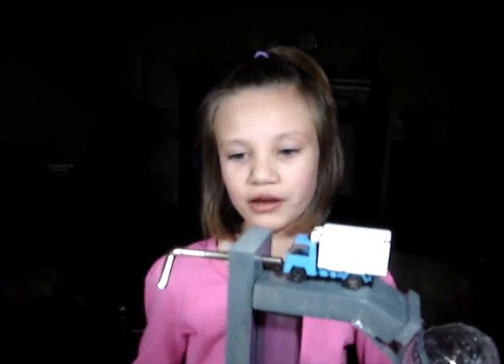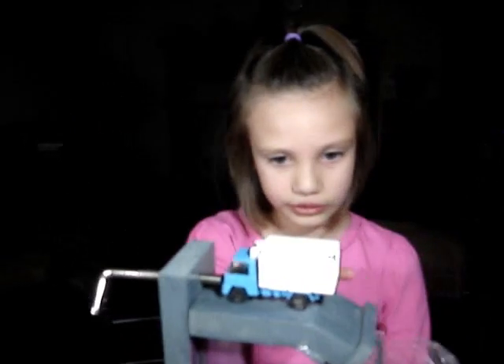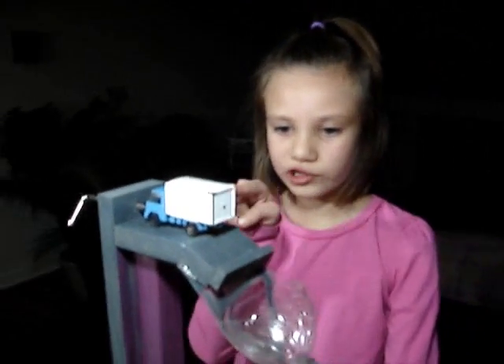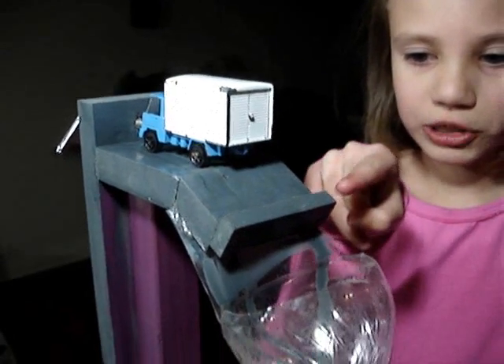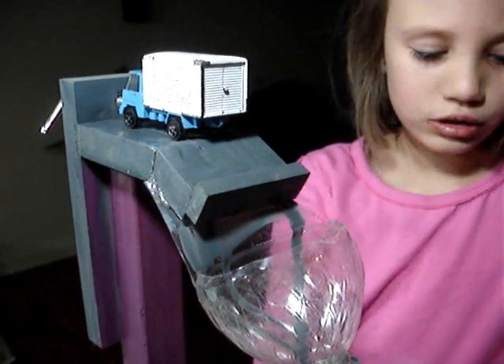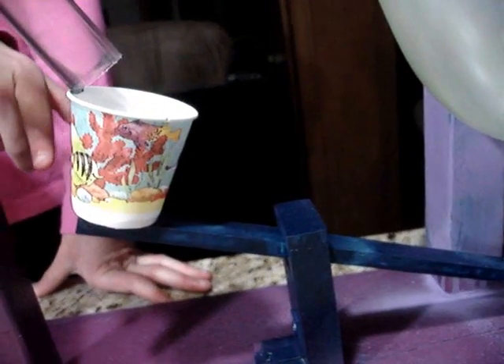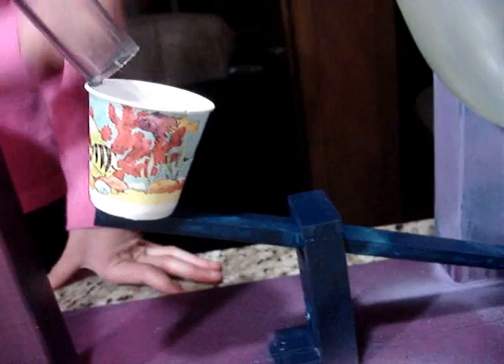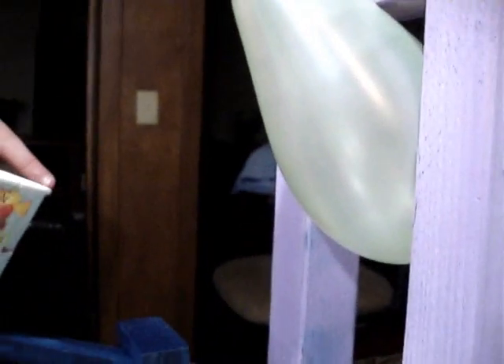Now I'm going to explain how it goes. I will turn the screw that pushes the truck out. That turns the wheel that goes down, and it goes down the ramp. And the truck will stop here. And the weight will go down in the ramp and it will go into the cup. And the pivots will make the short end go down and the long end go up. And the wedges will pop.